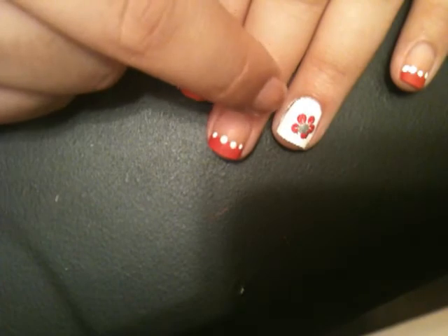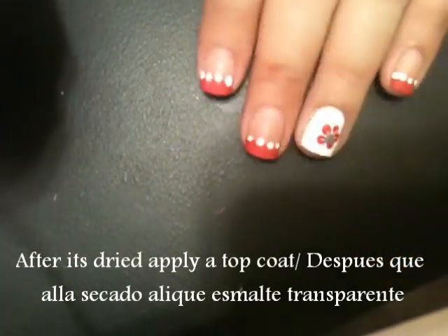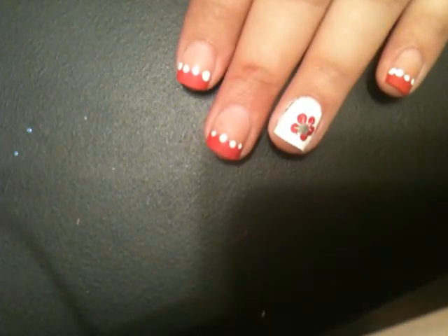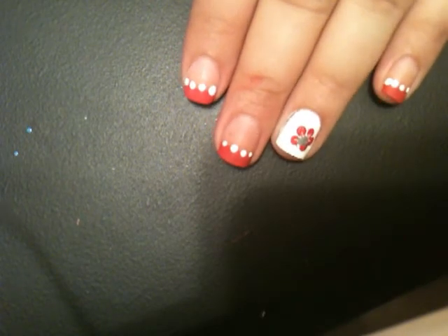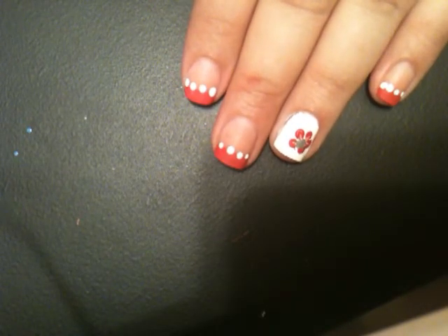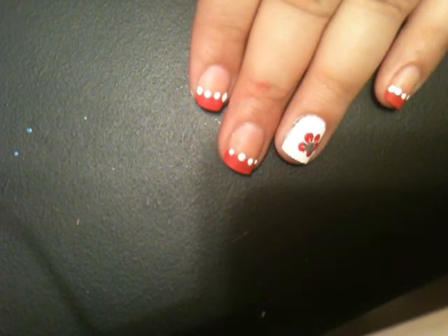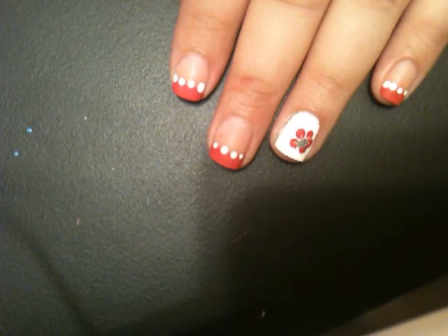You can actually put a rhinestone on top of that, or you can leave it just the way it is. And that's how to create this look! If you have any other looks that you want me to do, please comment below, and please comment, rate, and subscribe. See you next time!